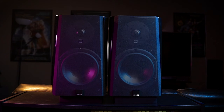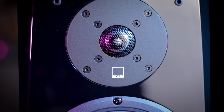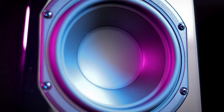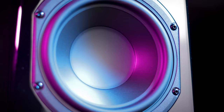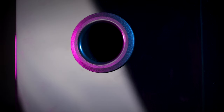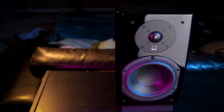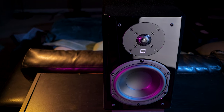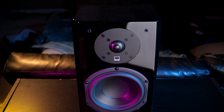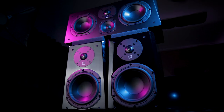Moving over to the Prime Bookshelf speakers, these are a two-way speaker featuring the same one-inch aluminum dome tweeter as the Prime Center, as well as a single 6.5-inch woofer and a frequency response of 48 Hz to 25 kHz. Around the rear you have a single 1.7-inch wide flared port and a standard set of five-way binding posts. The Prime Bookshelves each stand at 13.3 inches high, 8 inches wide, and 10.3 inches deep with the grille attached, and weigh in around 16 pounds each. Considering how heavy these are you can tell right away that these are extremely well built with solid construction.